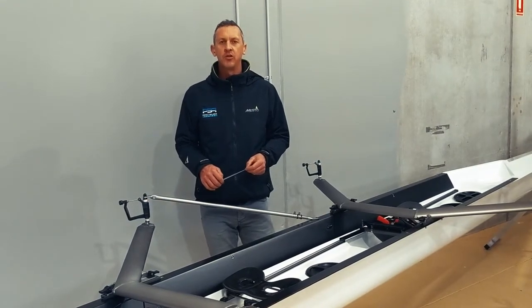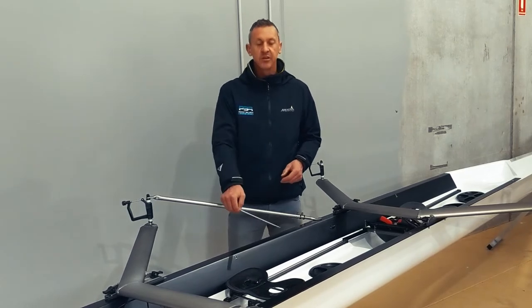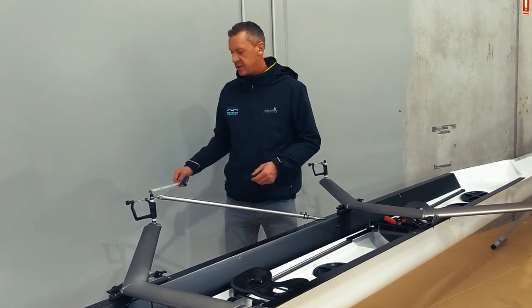Hi guys, for this next video we're going to do SPAN. SPAN is the point from the centre of the boat out to the centre of the pin.